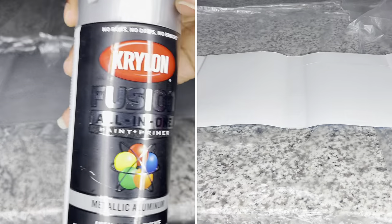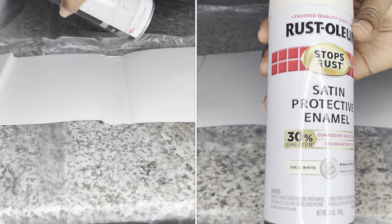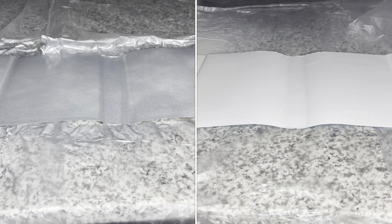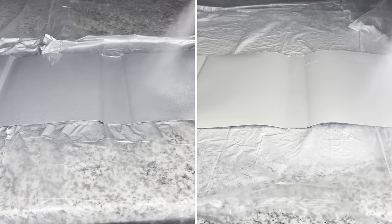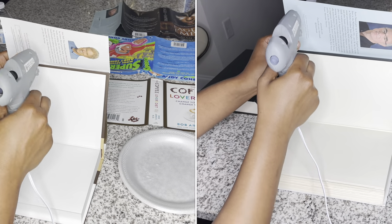Next you're going to want to paint the covers whatever color you want. I like to use spray paint because it's faster and easier. I'm using metallic silver in the first clip and an off-white color in the second. Off-white is my favorite color. So you're going to see me doing the silver books, the off-white books, and then I have white.